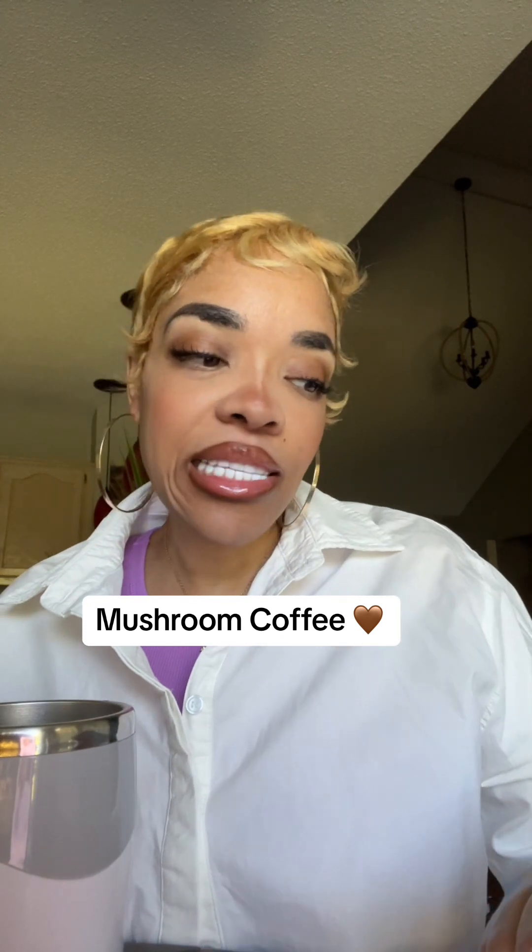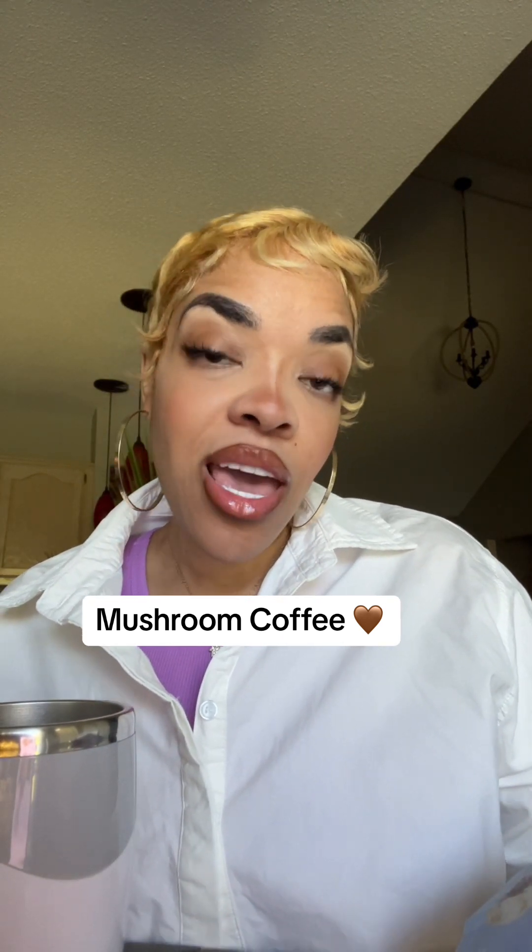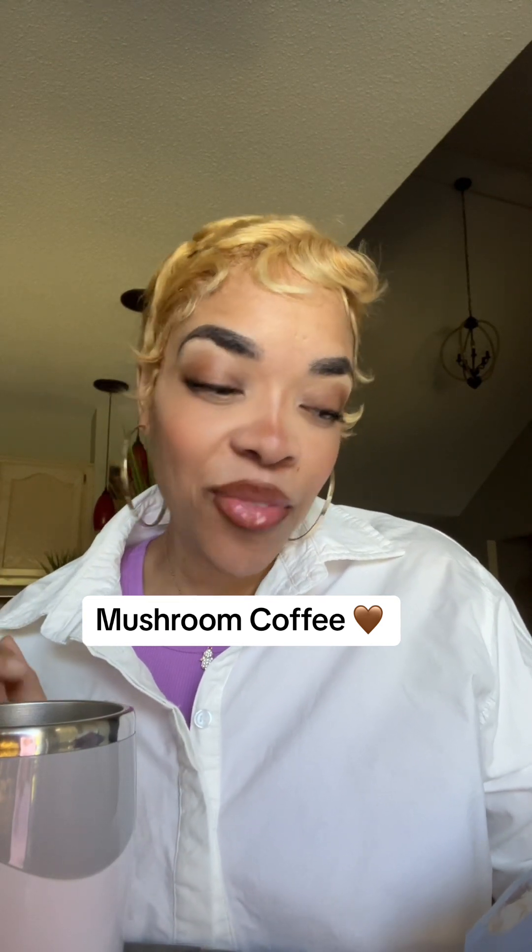Okay, guys, so I have never ever tried this stuff called mushroom coffee, but we're gonna try it today. It's called Brain Boost Mushroom Coffee. I've seen it a lot and hear a lot of people talking about mushroom coffee, so let me tell you a little bit about it.